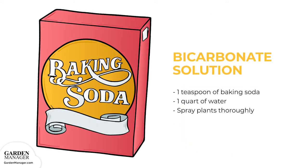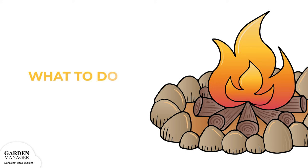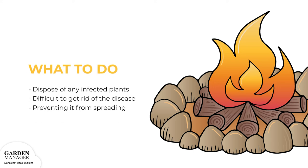Instead of chemical fungicides, plants can also be sprayed with a bicarbonate solution by mixing one teaspoon of baking soda in one quart of water. Make sure to spray plants thoroughly since the solution will only kill fungi it comes into contact with. Potassium bicarbonate, which is similar to baking soda, can actually eliminate powdery mildew once it's there and does the job fairly quickly. After the growing season, make sure to dispose of any infected leaves or fruit. Once plants are heavily infected with powdery mildew, it's difficult to get rid of the disease, so focus on preventing it from spreading to other plants.